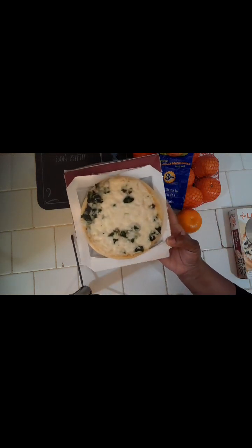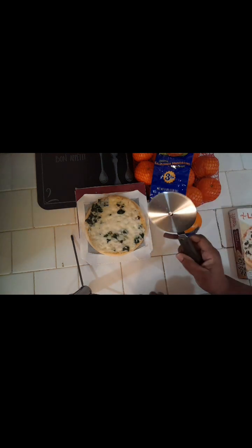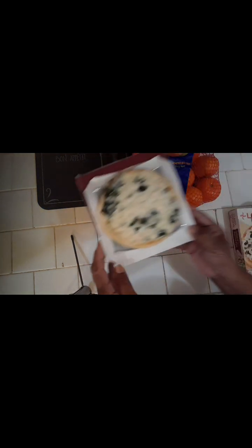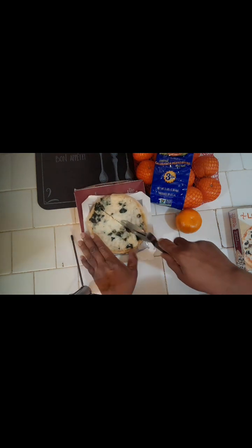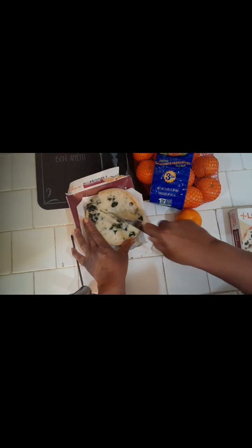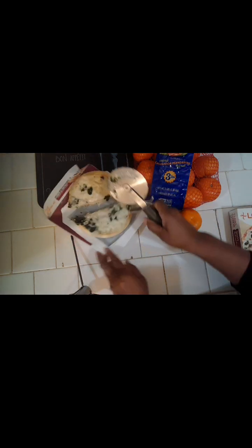It has 18 grams of protein, 360 calories, and the main thing I like about it is that it's only 340 milligrams of sodium and 9 grams of fat for the whole package — not too bad. It's also microwavable, so I don't have to worry about turning the oven on. You rest it right on the folded-back box with a little foil tray, microwave it two and a half to three minutes, and let it sit for a minute.